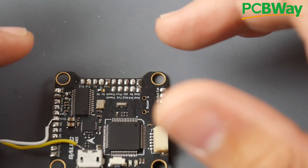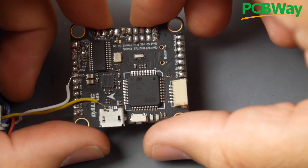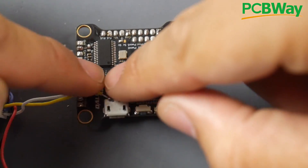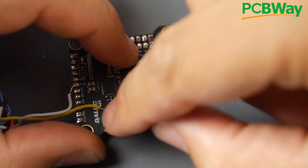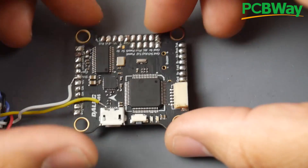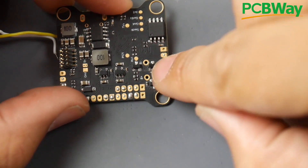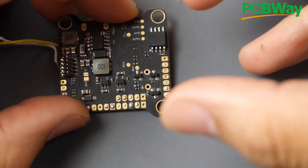The next step: the most common IC to burn on a flight controller is the Schottky diode. This diode allows two 5-volt sources to come in without touching each other — one from the 5-volt regulator and one from the 5-volt USB — so you don't have any issues. On this board we have three of them, and they look like this.